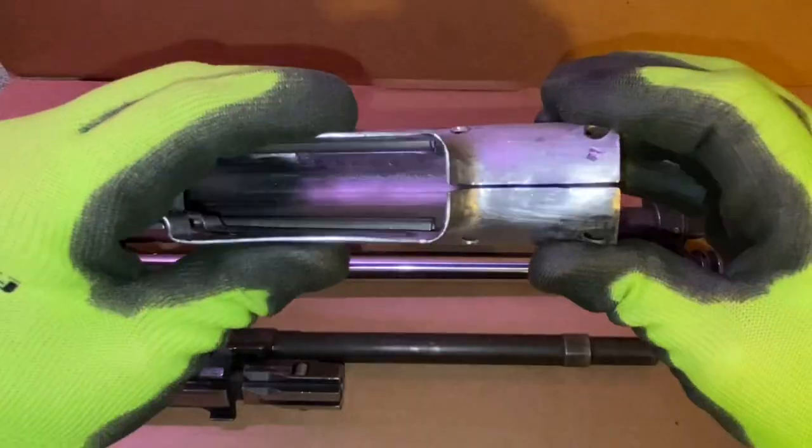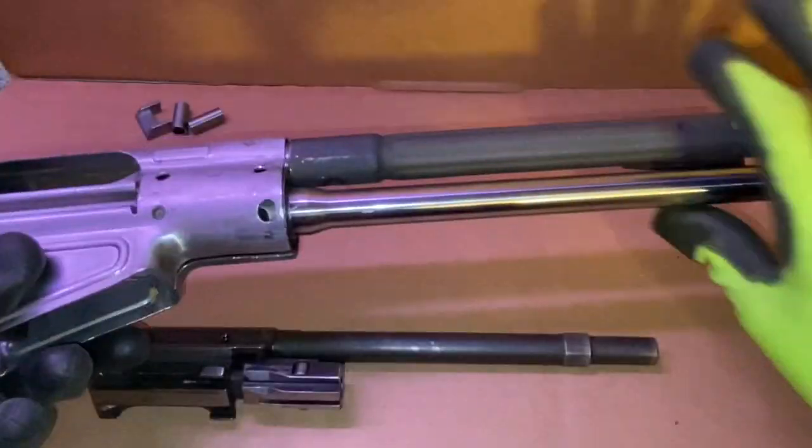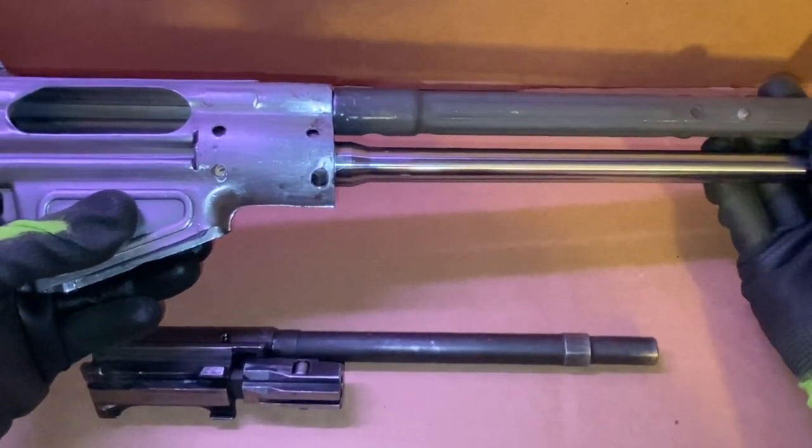Just wanted to show you guys where I'm at, show you what I'm looking at and what I'm dealing with. All in all, it has been a fairly difficult process to get here, but not impossible. Need to throw some welds on here, and then I'll show you guys what's up next.